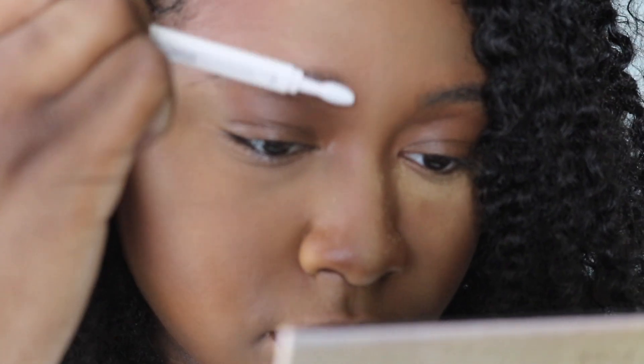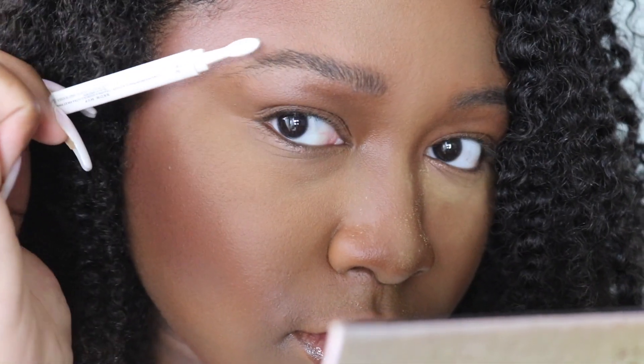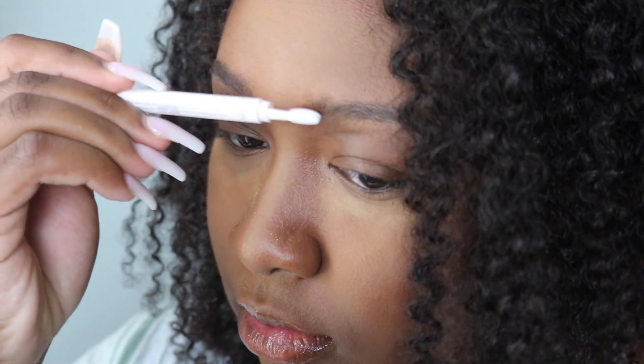I'm liking the way it's making my brow hairs go up into the perfect shape. However, this is taking me more time than I'm normally used to spending brushing my brows. I feel like a brow spoolie really gets in there quickly and tames those hairs, whereas here I'm having to do a little bit more finessing, a little bit more slowly.